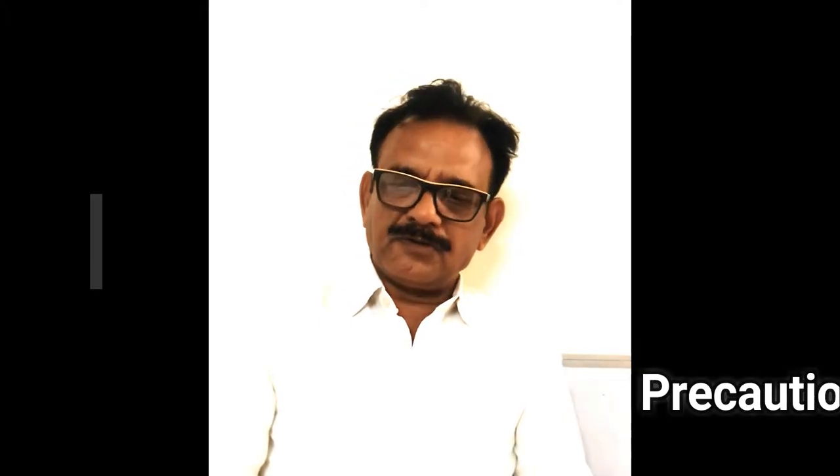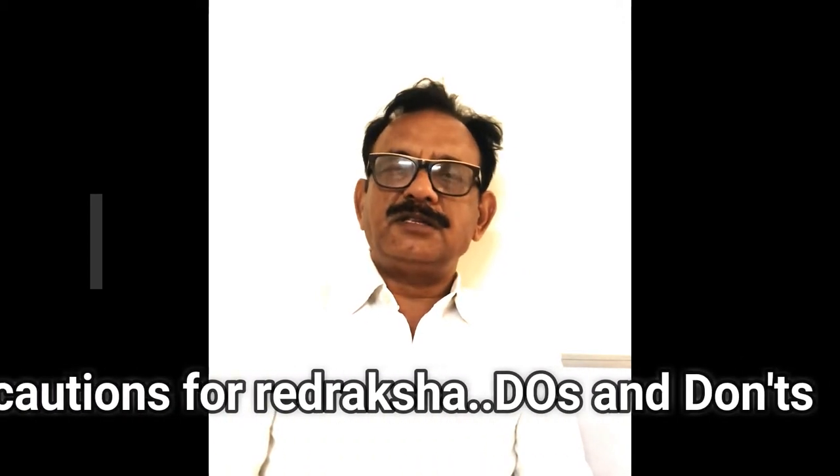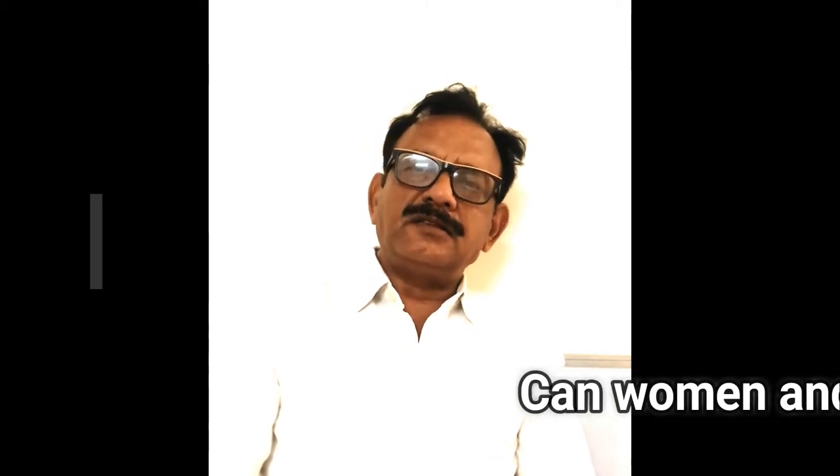What are the precautions for wearing Rudrakshas? There are no precautions from a religious point of view. The precautions I recommend are: keep Rudraksha away from electromagnetic fields — a mobile phone generates electromagnetic fields, so if you wear Rudraksha in the chest area, don't keep the mobile phone in your pocket. Also protect it from chemicals; don't sprinkle powder over it, and don't wear Rudraksha while bathing because you will be using soap.